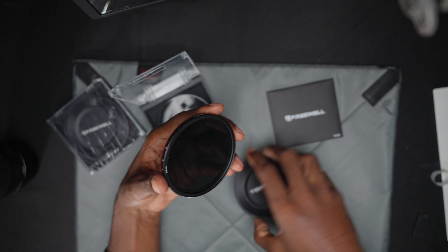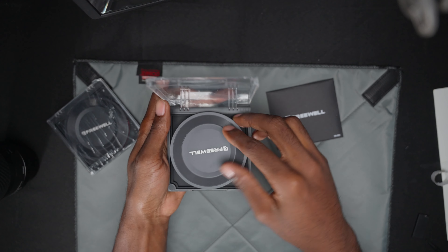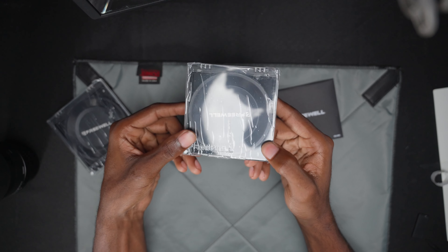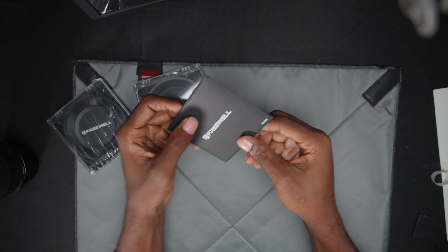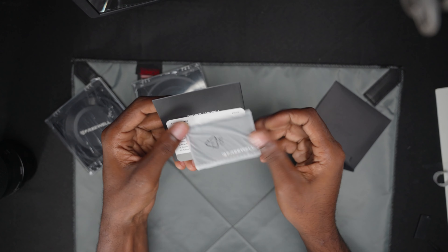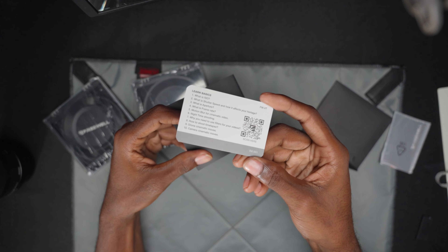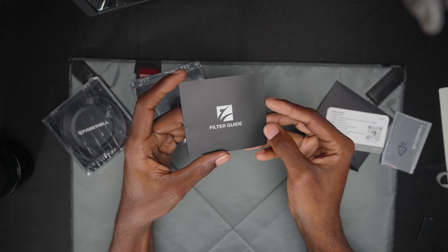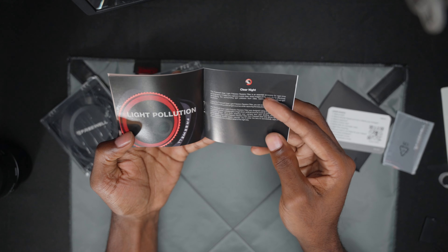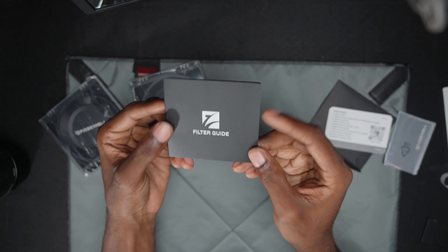We also have the six-to-nine in there, which is basically going to be a lot darker. I do like these magnetic caps and the carrying case. I wish it did have something to go on the back of the filter itself, but that's going to be the same with this one as well. In the box we also got a Freewell microfiber cloth, a 'learn the basics' card, and a filter guide that gives you some insight on what you can use these for.